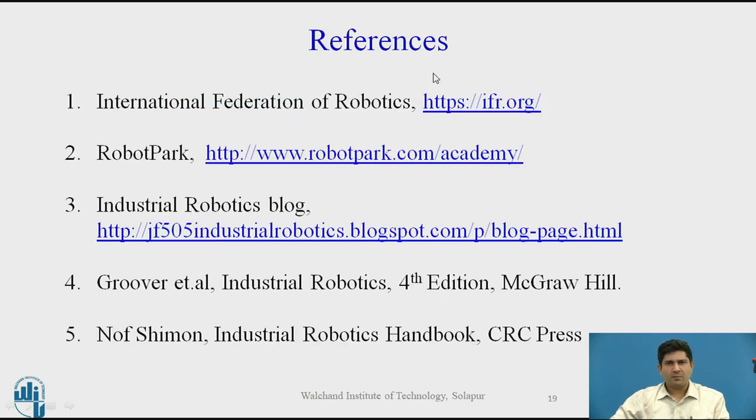References: the best references are the websites of the manufacturers themselves. For general data, I recommend the International Federation of Robotics, Robot Park, which is also very informative, along with other websites and standard textbooks. Thank you and we'll continue the discussion with robotics in the next series.